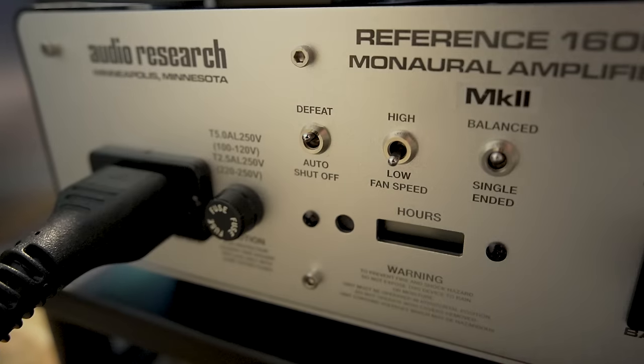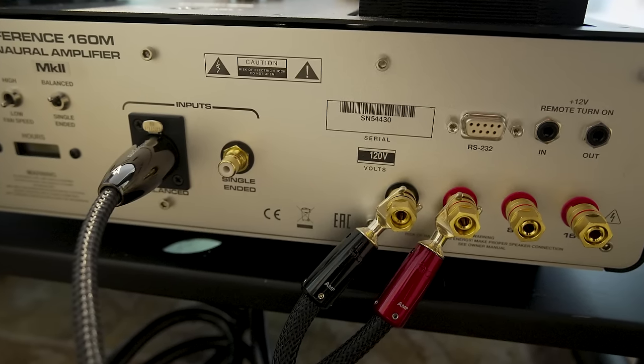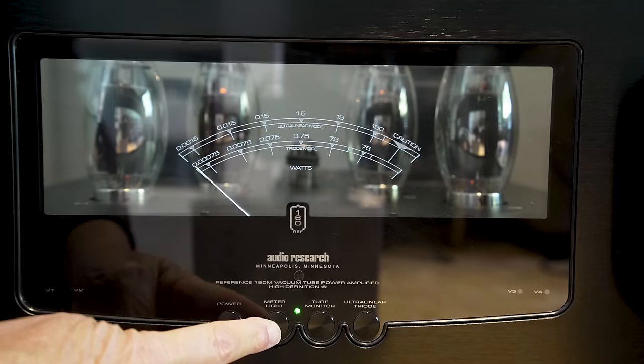There are quite a few settings on the back that allow you to control the power-on operation and other parameters of the amplifier — you can see those in our pictures of the back. There's flexibility built in, including the ability to do remote turn-on. The amplifier also takes into consideration that during the warm-up process it can make some noises, so there's a two-minute muting period. Audio Research is also very clear that you should turn the power amps on last and turn them off first, to limit reproducing source turn-on transients. I thought they were super clear about what you needed to do.